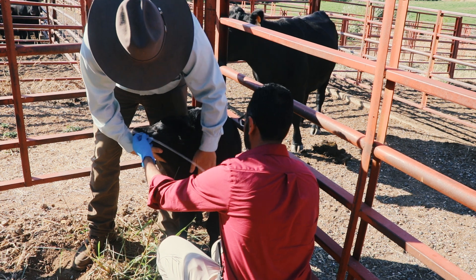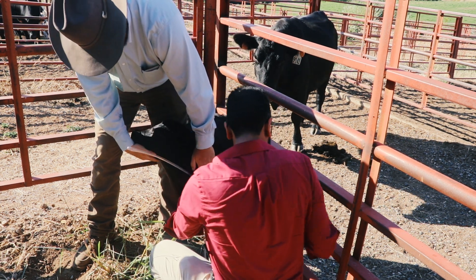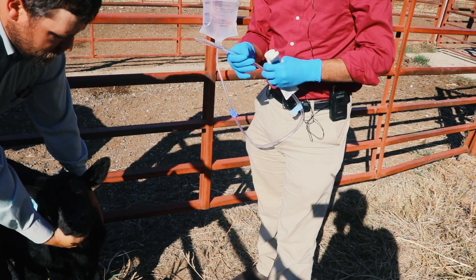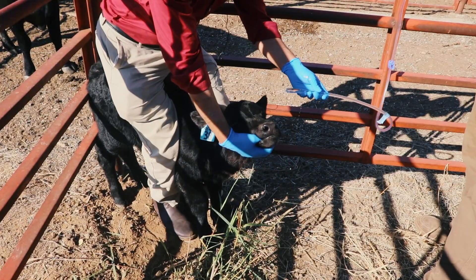Measure the tube from the mouth to the shoulder to check how far you should insert the tube. You can mark the spot with a piece of tape. It is also a good idea to apply a bit of lubrication to the tube so it is easier to insert.